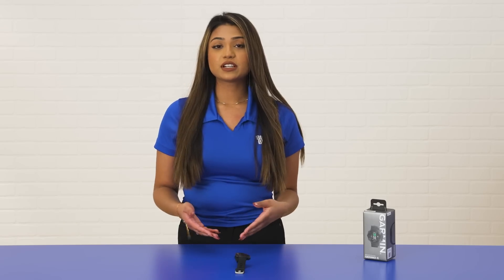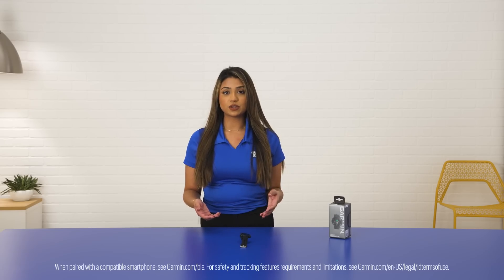My second favorite feature is the incident detection. The Garmin Forerunner 45 has the ability to sense if an incident occurs, which can alert and send your location to your emergency contacts. You can set this up in the Garmin Connect app.